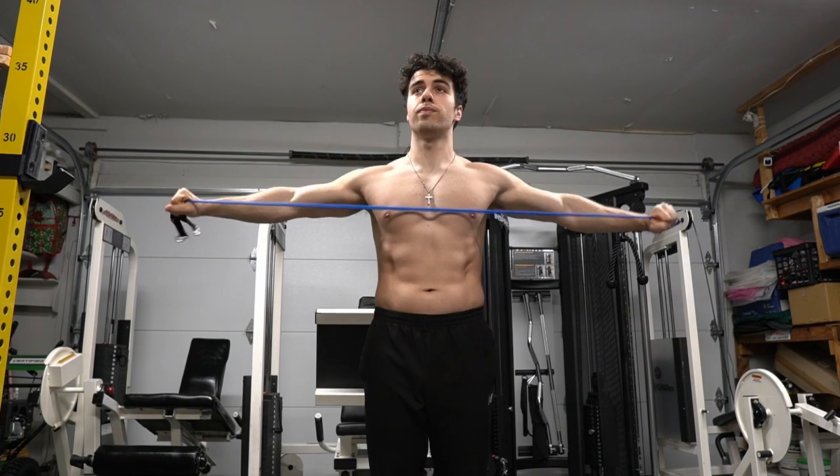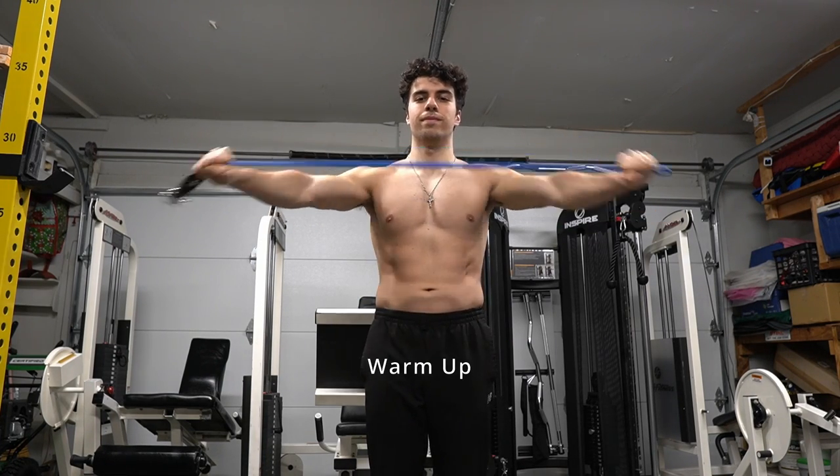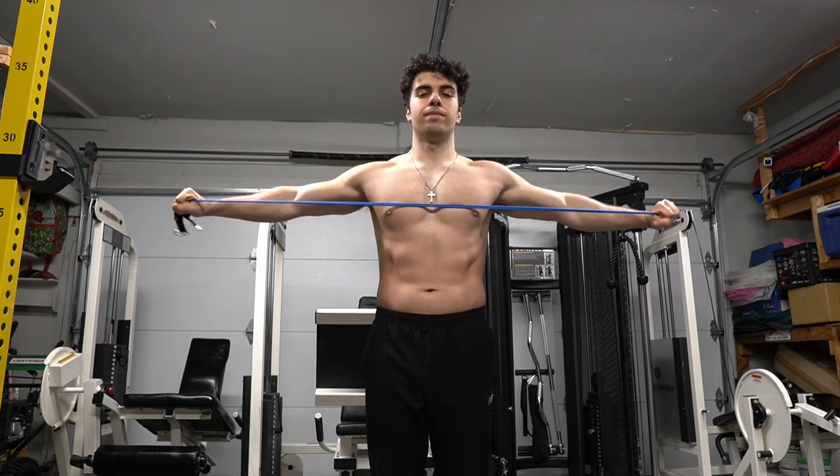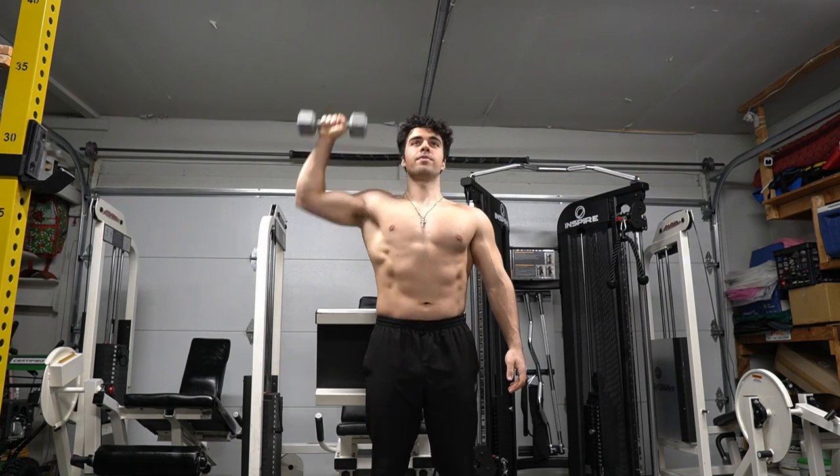Let's do shoulders today. I'm going to walk you through my warm-up. What I like to do is just bands — pull it apart. You can just swing your arms as well. Really any warm-up that gets your upper body moving is good to go. Just do something that's going to get your upper body warmed up and get your heart rate up.